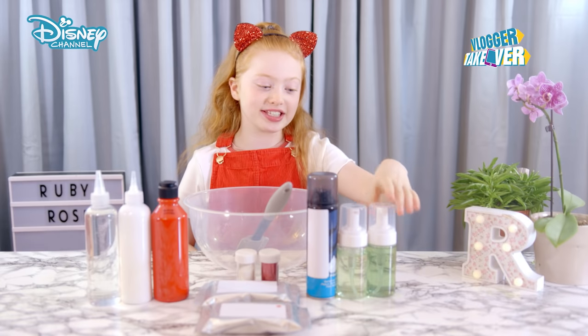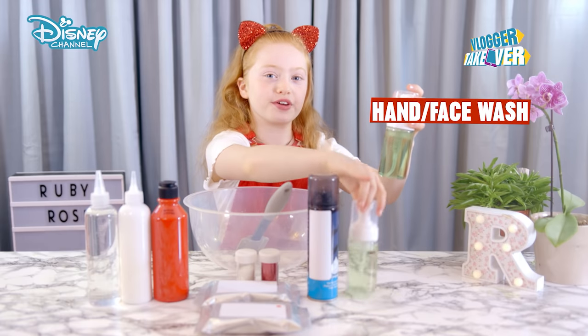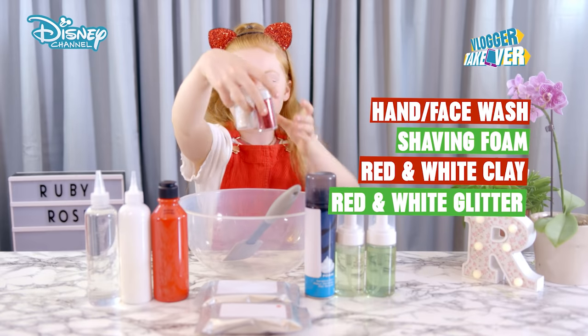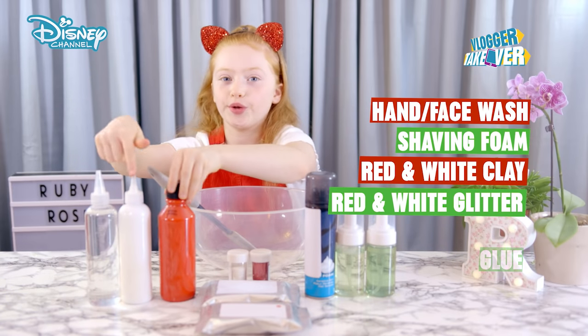So what you'll need is some foaming hand wash and foaming face wash, shaving foam, red clay and white clay, red glitter and white glitter, and red paint and some glue and activator.